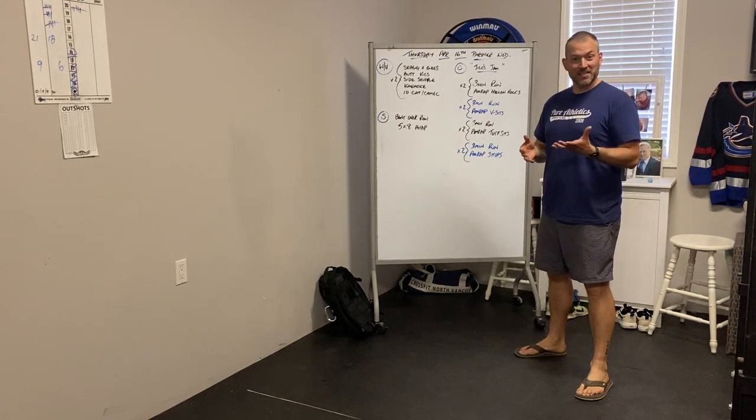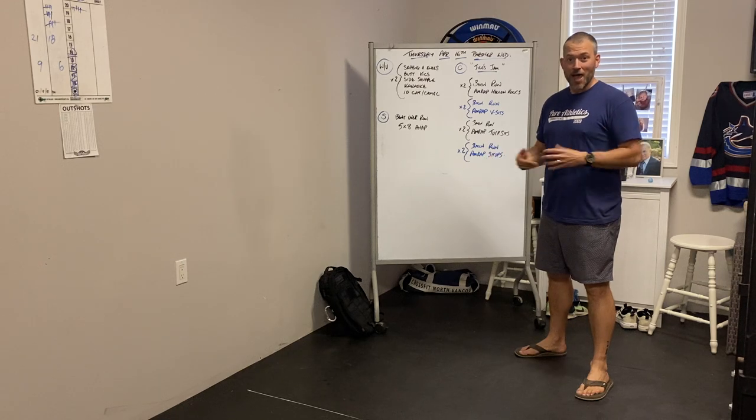Hey guys, how are we today? It's Wednesday, tomorrow is Thursday, which means what? Partner day! Woo!